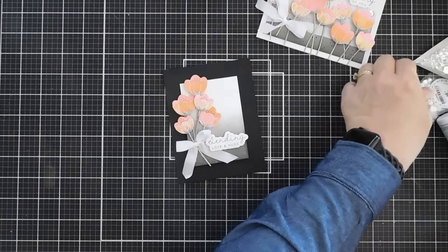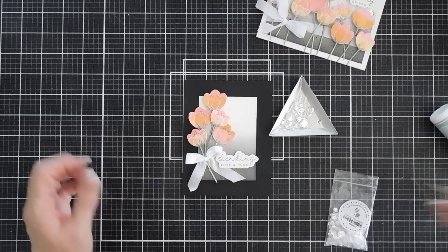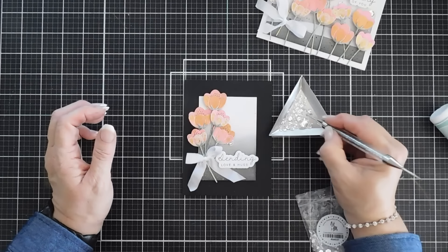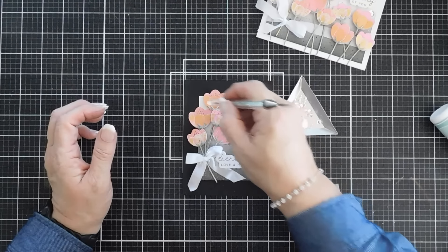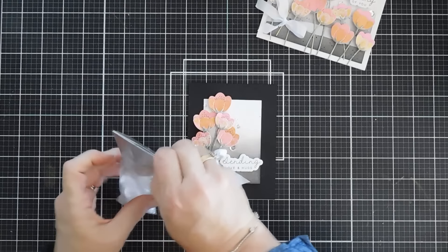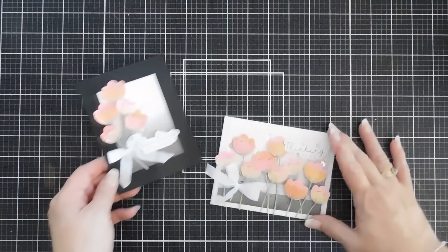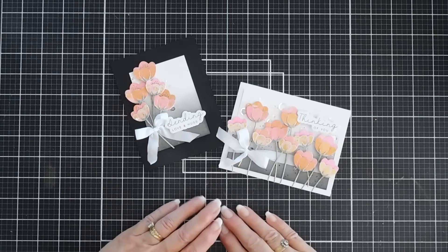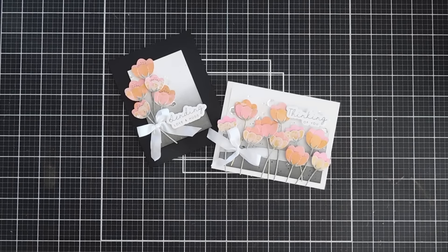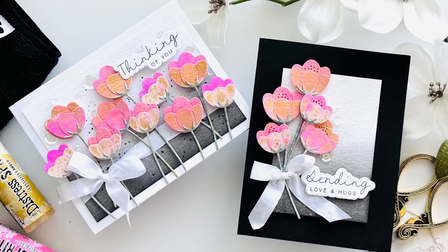We're going to bring in our assorted moonshine sequins and add a little sparkle to this card as well. I'm a sequin tucker — I like to tuck the larger sequins underneath the florals. That's the right amount and that finishes off the second card. So here's the look — both cards made today with the Graceful Flowers card kit from Simon Says Stamp, the August 2024 kit. Hope this gives you some ideas on how to use the contents of the kit. Have a wonderful day and thanks so much for stopping by.